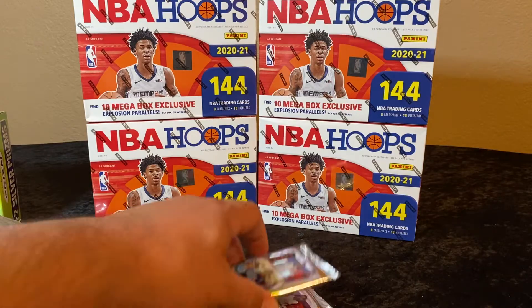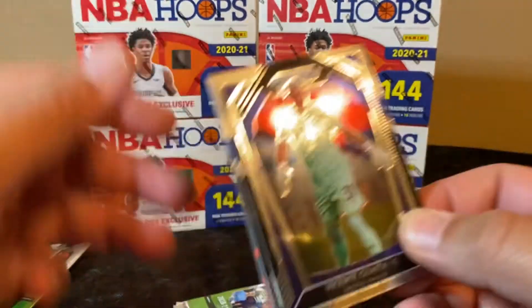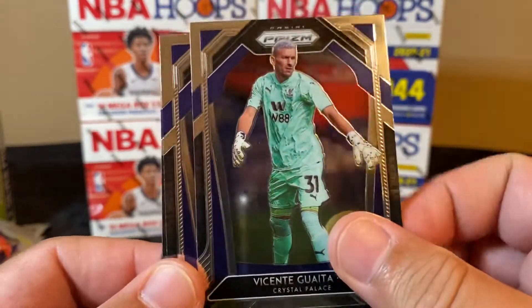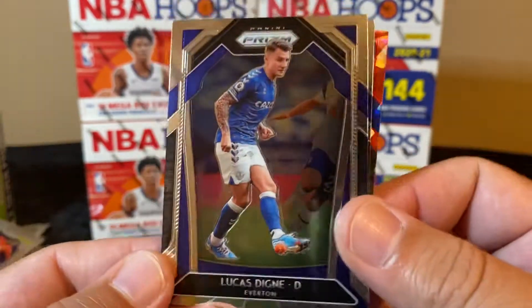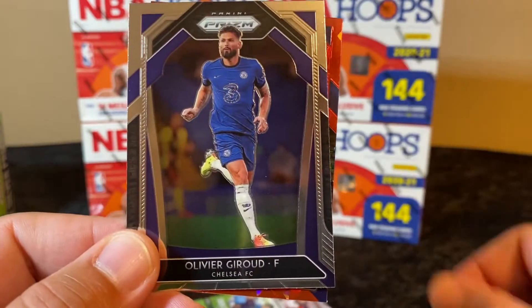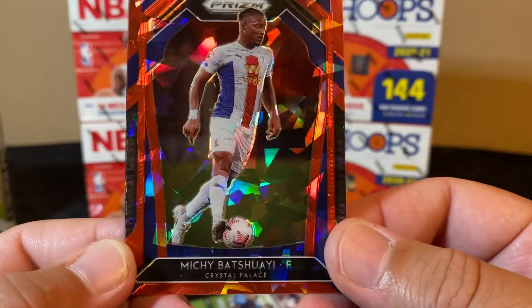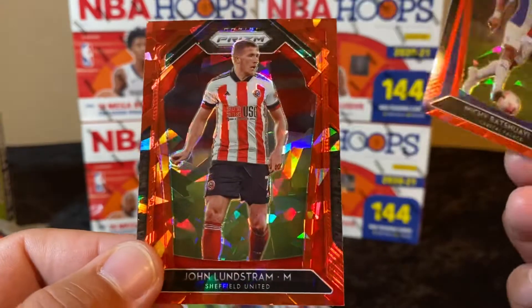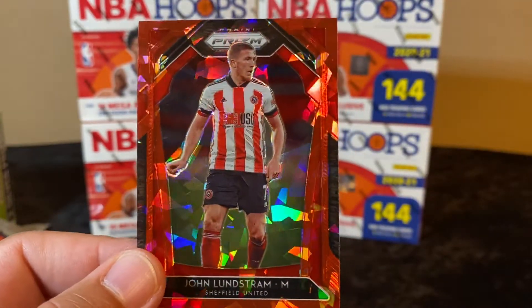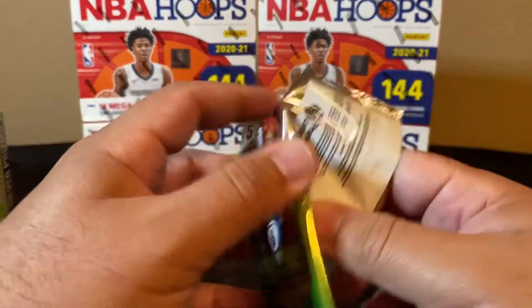Three packs to go. Not gonna lie, up until now I have not recognized one name — but that's the fun of just being a collector, you know, I'll learn afterwards. Lucas, Oliver Burke, Mitch Weiser, and John Lundstram. Two more packs to go, guys — come on, give me an auto, give me an autograph!